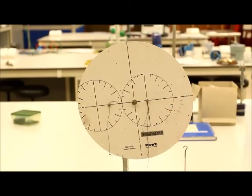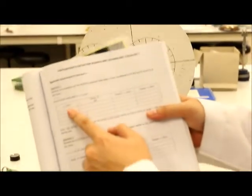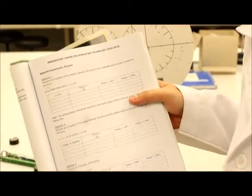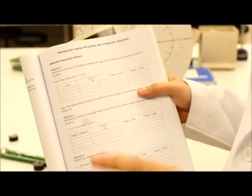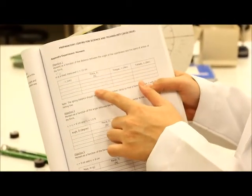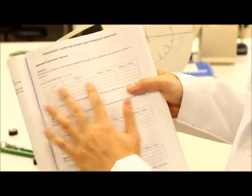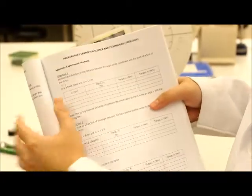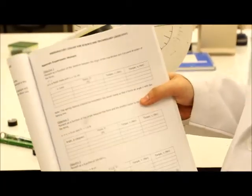Going back to the experiment table, R1 is your manipulated variable, where you manipulate your R1, and from there you get your force. Your force is your responding variable. For this part, you only need to fill in R1 and force; you can calculate torque later. Before you proceed, make sure to set your constants: mass is 60 g and R2 is 12 cm.